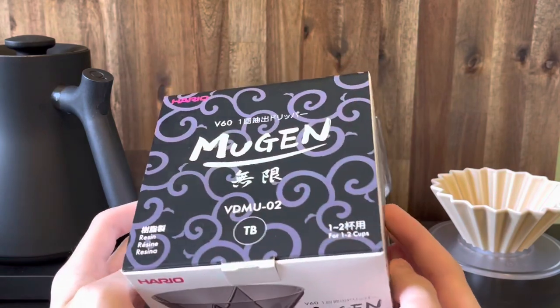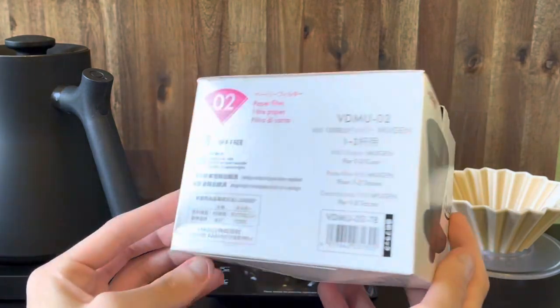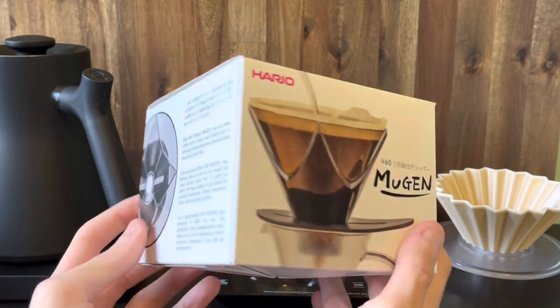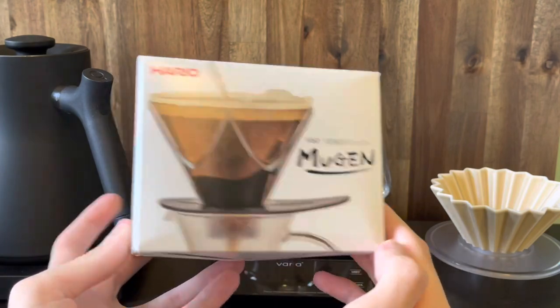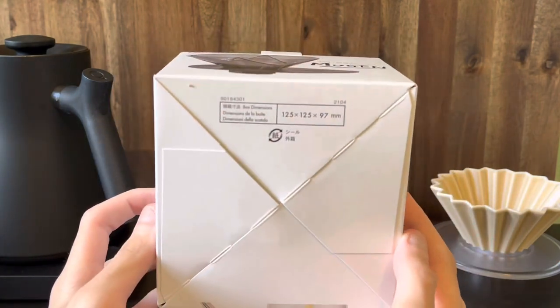So first of all, this is the box. It is probably one of the nicer looking Hario boxes — they tend to be a little bit boring. But as you can see, loving the design and they've got some great features on there. It's well thought out.